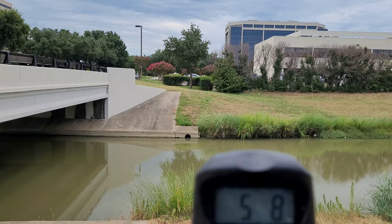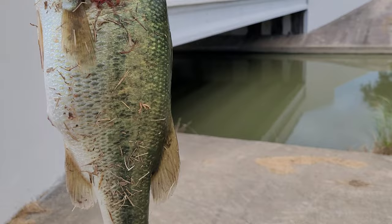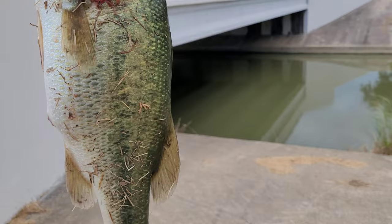Yeah. There you go. 5.8, 5.7, 5.10. There we go. All right. That might be my biggest bass of the year so far. That might be my biggest bass of the year so far.